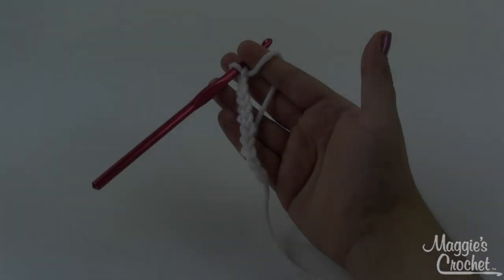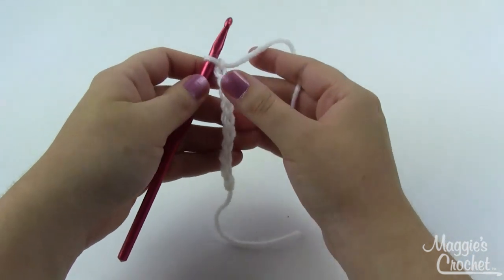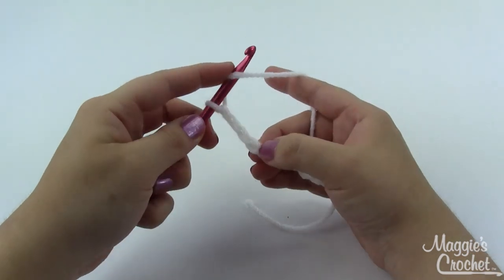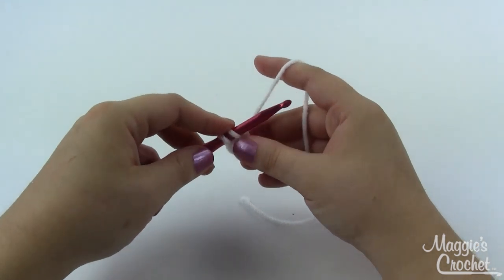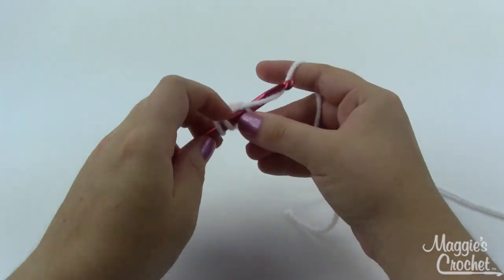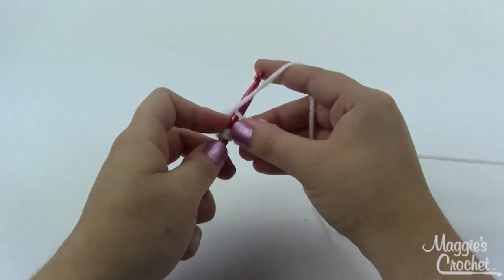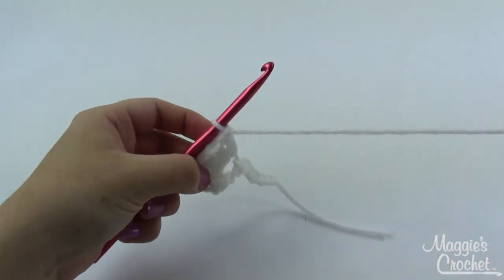Let's get started. Take your main color, white, and chain 11. Then work five double crochets in the fourth chain from the hook. Yarn over, insert into the stitch, grab a loop, pull it through — three loops on the hook — yarn over, pull through two, yarn over, pull through two. That's one double crochet. You need a total of five, and we'll count those skipped chains as a double crochet too, so including that turning chain, six total. Then in the next six chain stitches, do one double crochet each. All worked into the same chain there.